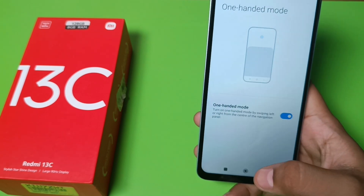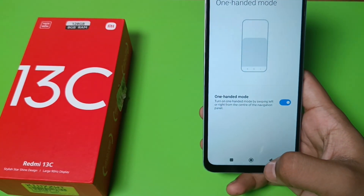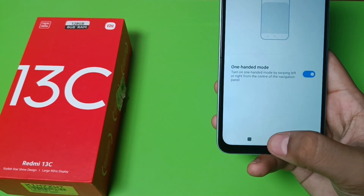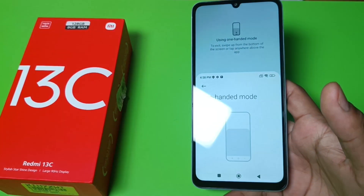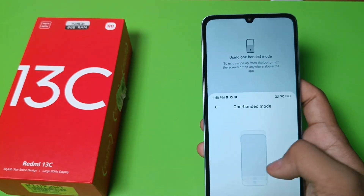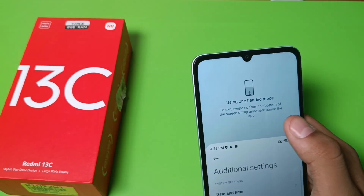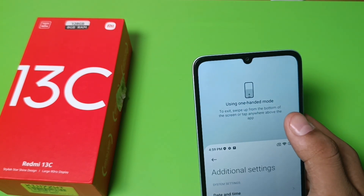You can see a preview as well. If you want an app in one-handed mode, you have to click on the middle button and swipe to the right side. You can see it is now in one-handed mode and you can use it with one hand.